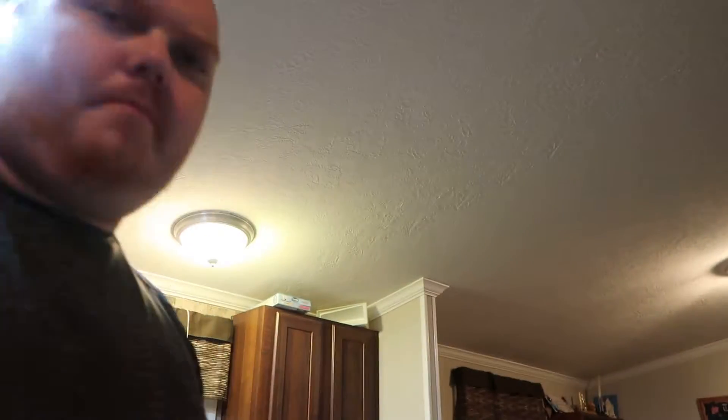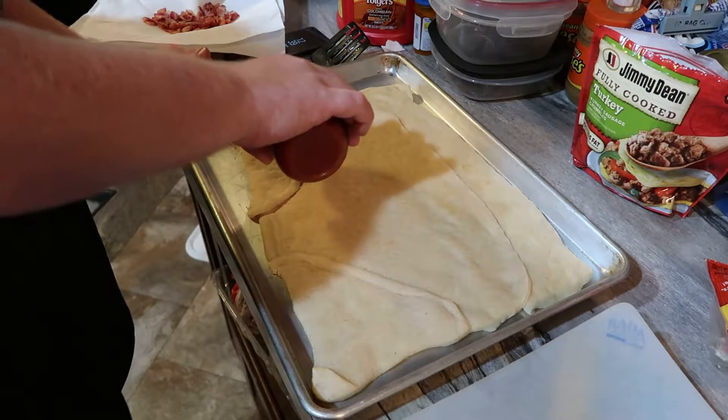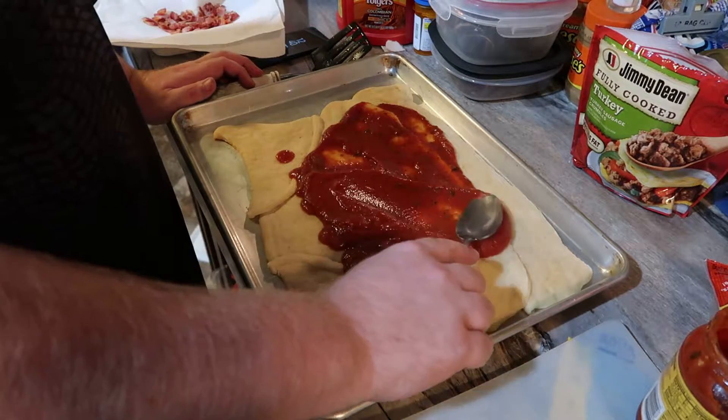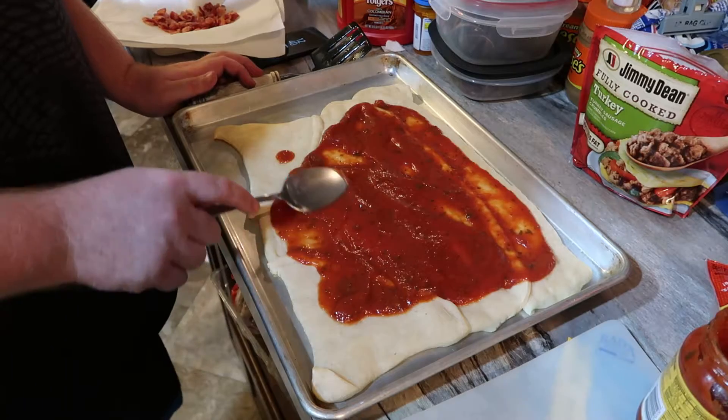That is hot and burning through my mitt — doesn't help that I had the mitt on backwards. Still really hot. Now I'm gonna put pizza sauce, and then after the pizza sauce I'm gonna put some of the sausage, pepperoni, obviously the cheese. And we made that delicious bacon. I just touched the edge of the pan with my thumb and it burned a little bit, not gonna lie.